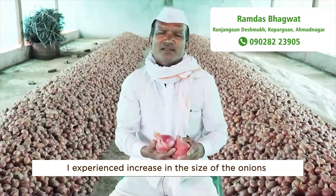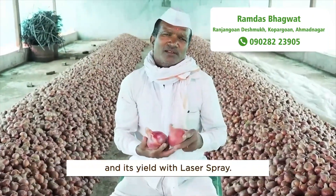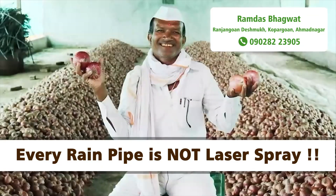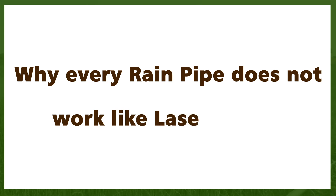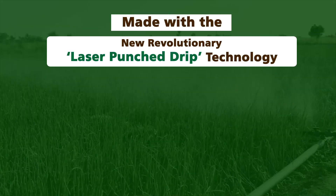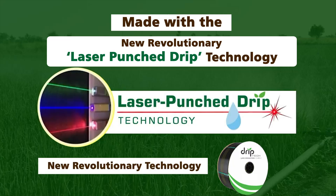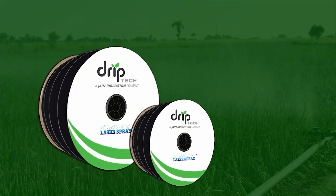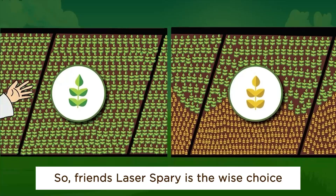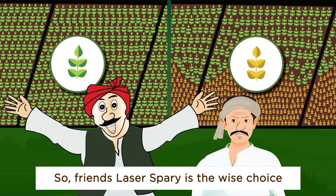I experienced an increase in the size of onions and their yield with laser spray. Laser spray works differently from ordinary rain pipes because it is made with the new revolutionary laser punch drip technology and high quality virgin plastic. So friends, laser spray is the wise choice.